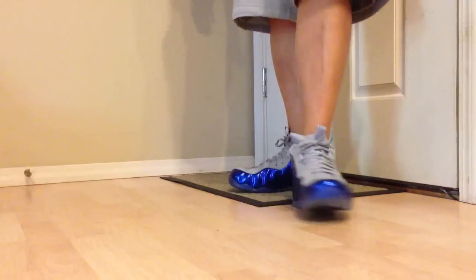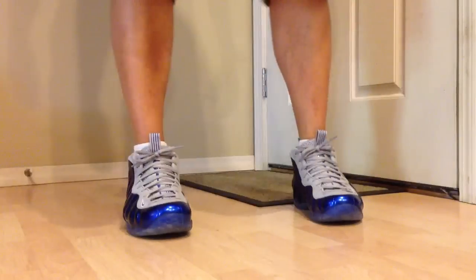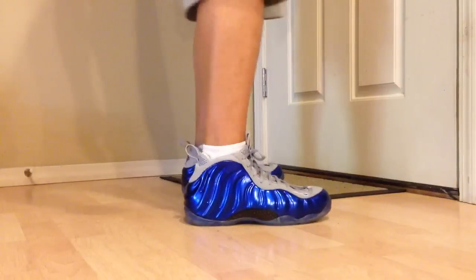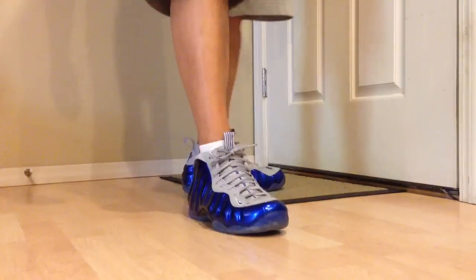Expensive shoe, regardless. I just wanted to show you guys what they look like on feet, and I'm pretty excited about these guys.